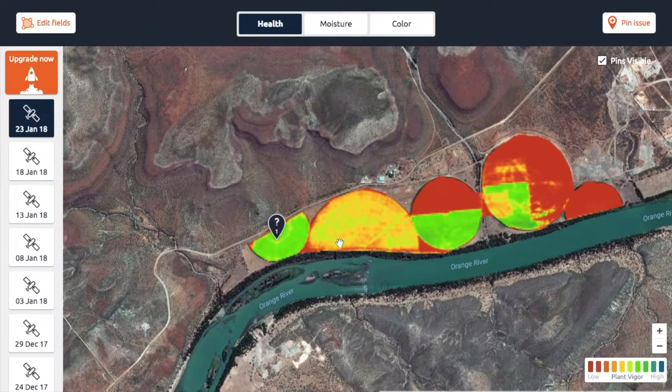Essentially what we do with these health maps is we look at the chlorophyll activity of the plant. Now, in order for a plant to photosynthesize it needs red light, so it absorbs the red light coming from the sun and it's reflecting near infrared light. Once we have those two reflections, we can actually take the ratio between them.